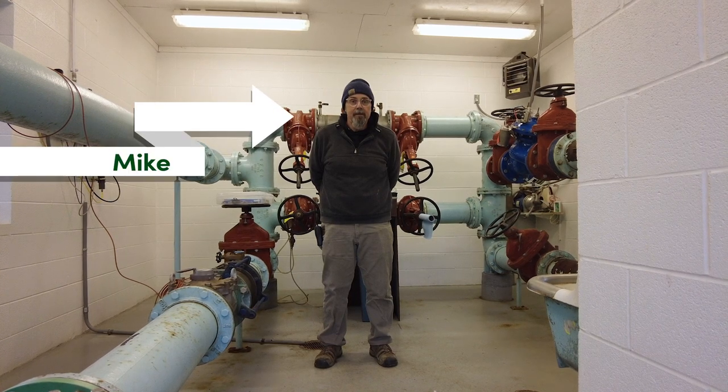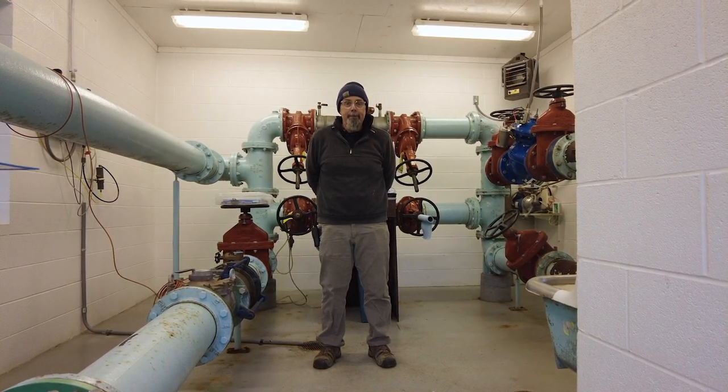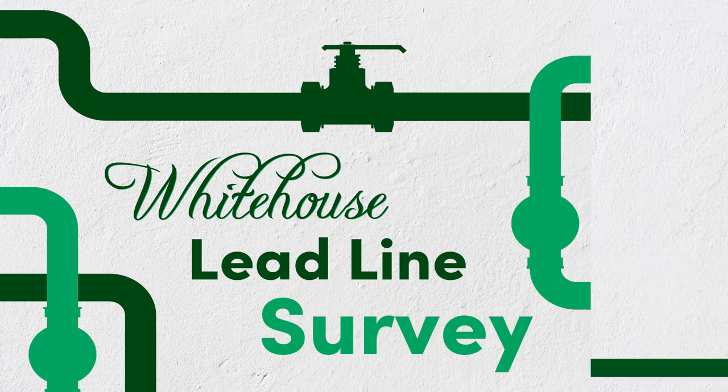Hi, I'm Mike from the White House Public Service Department, and I'm here today to walk us through the White House Lead Line Survey.